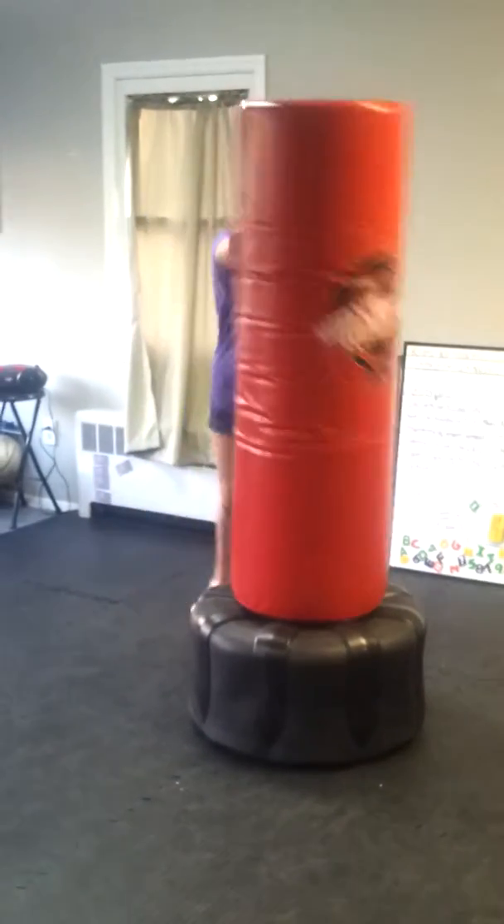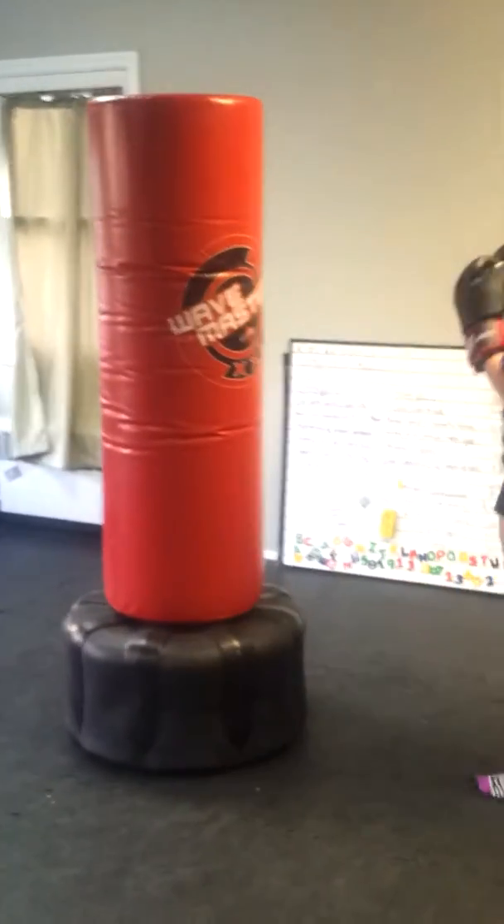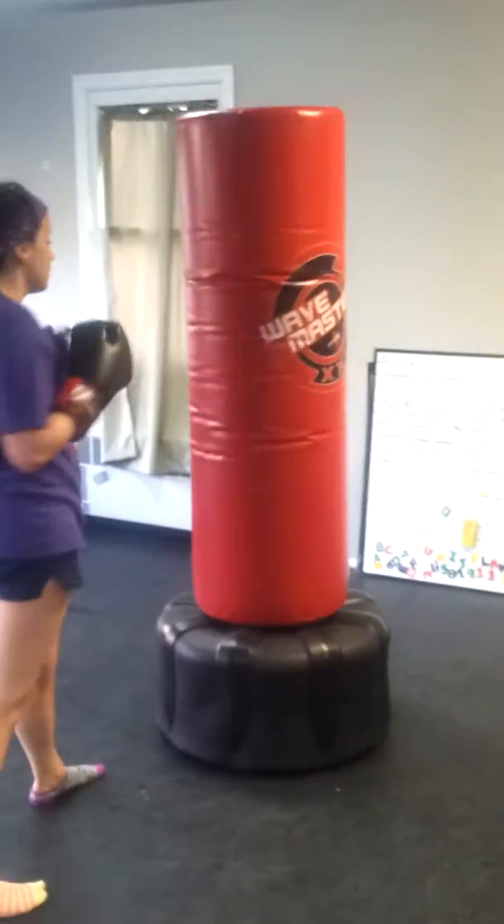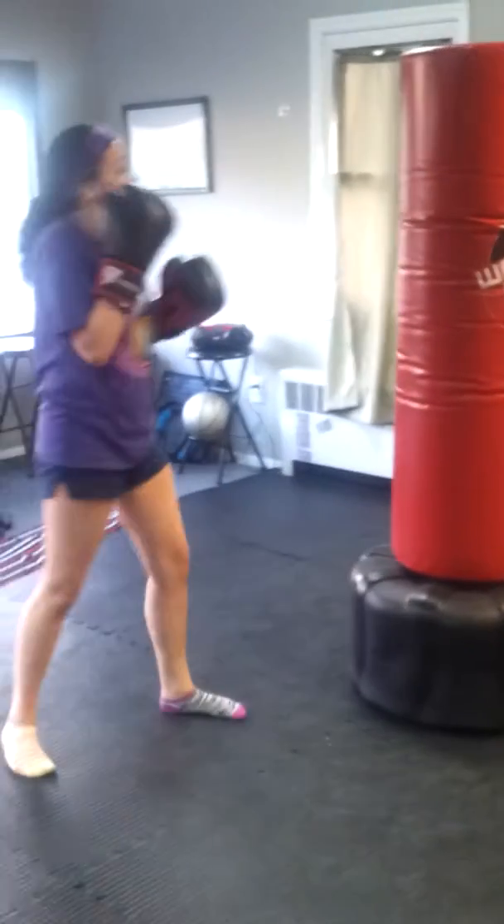10 seconds — burn out. Just jab cross, jab cross in one spot. Jab cross, jab cross. 10 seconds.